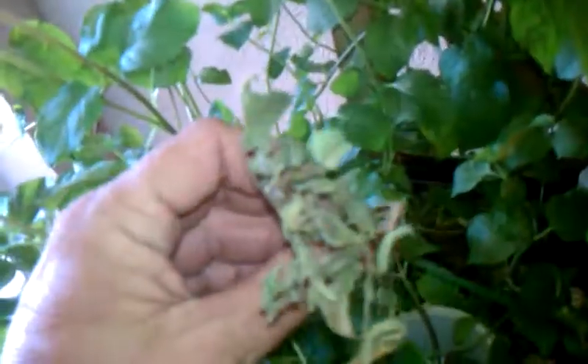May as well do that right now. As you can tell, it had a pretty good root system on it. No light will kill them every time.